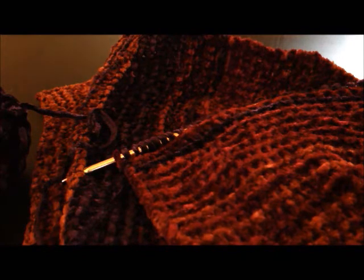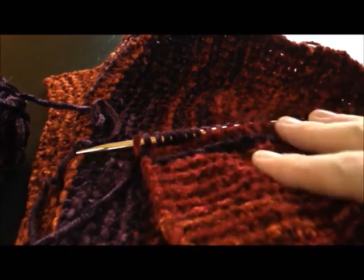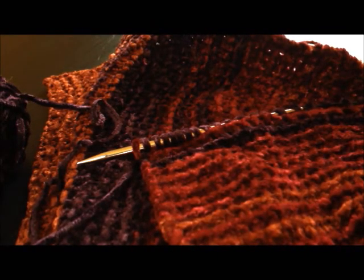So hopefully that should give someone who's never used this chenille before a fairly decent idea of how to use it. Hopefully this has been helpful — I'll do a quick edit and post it online. Happy knitting!